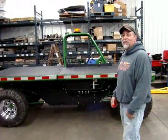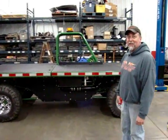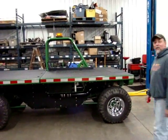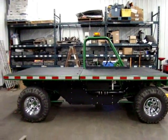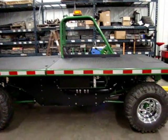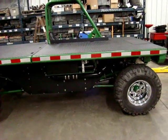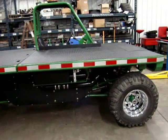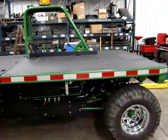This is our attempt at an amateur video to show you a doodle bug. This is a doodle bug designed to haul everything from telephone poles to wood chips, round bales, and whatever you can do.